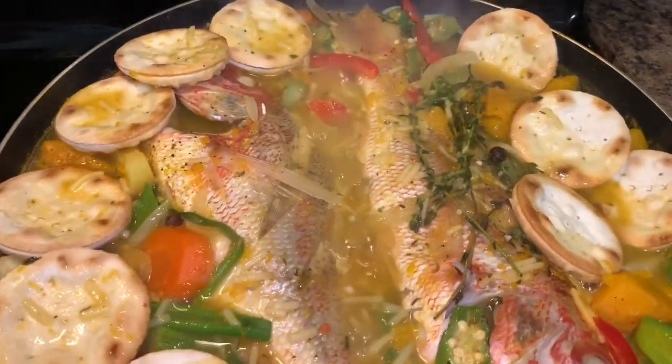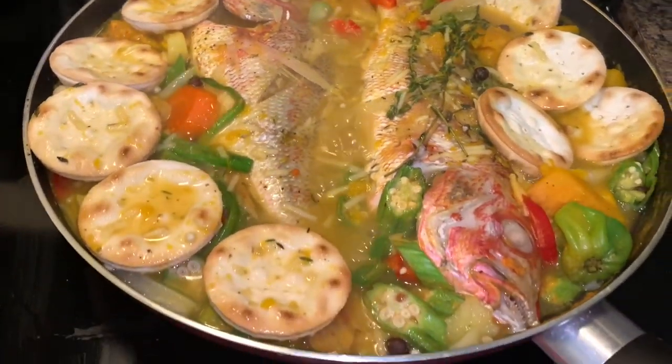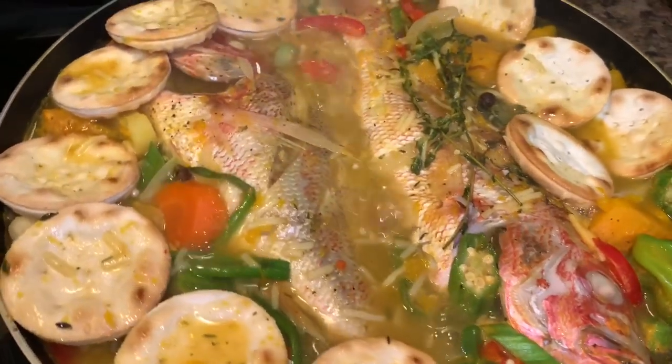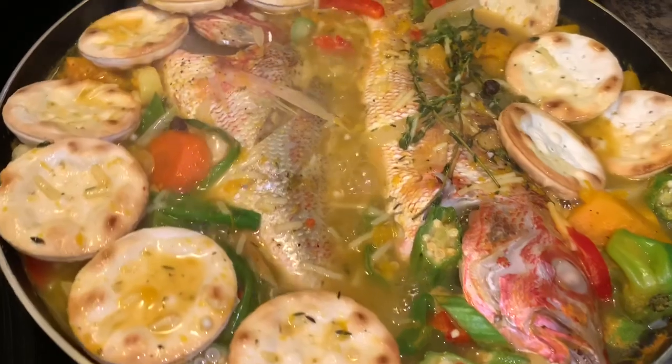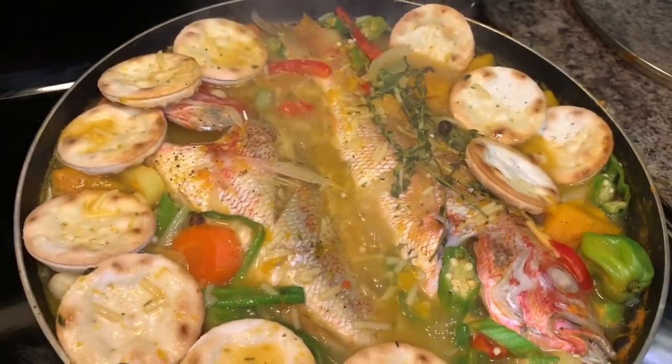And there you have it, guys — our steamed fish with crackers and okra. It can be eaten as a one-pot dish or served with some steamed rice. Thank you for watching, and please remember to like, comment, and subscribe. Bye, guys!